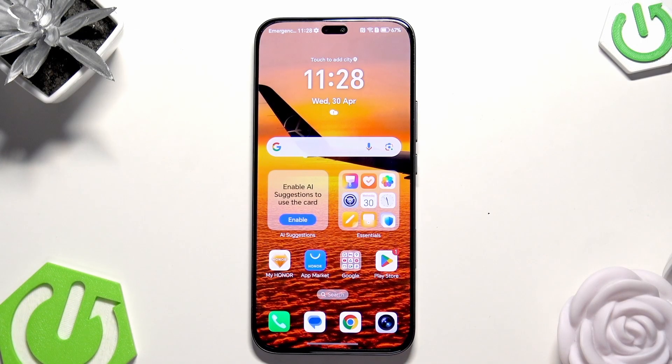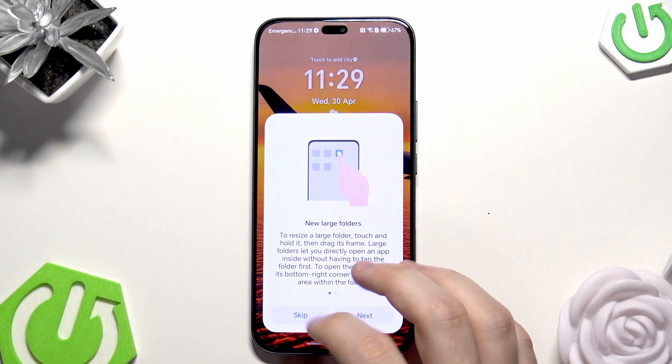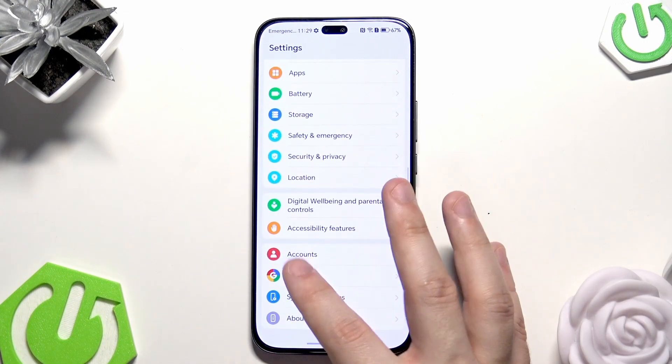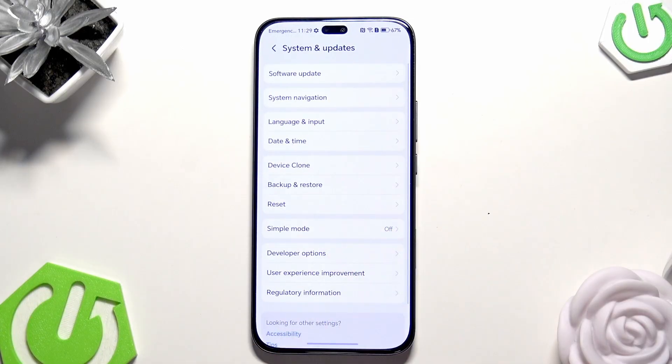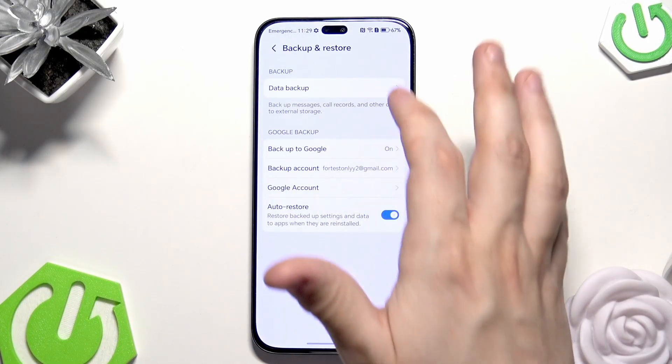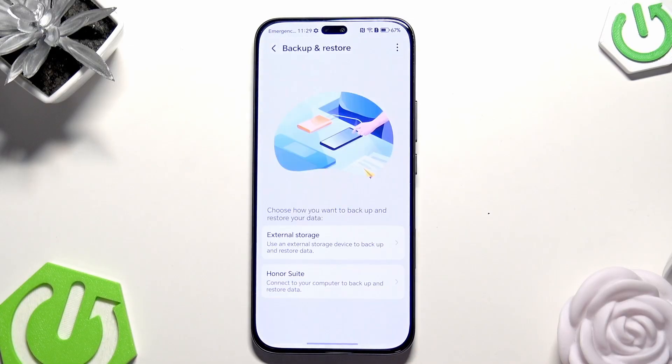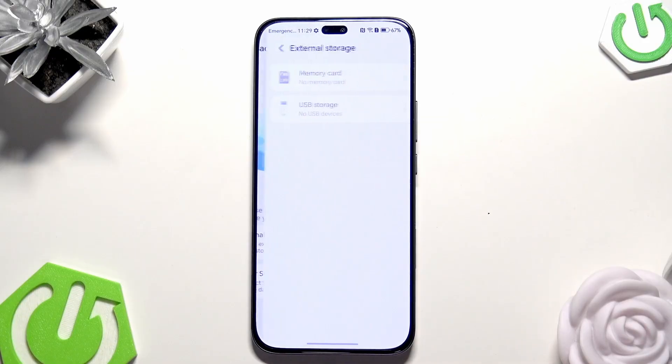That was the second method. Now let me show you the third one, which is by recovering from external storage. Open up your Settings, scroll down, click on System and Updates, then Backup and Restore, click on Data Backup, click on Agree, click on OK, then click on External Storage.